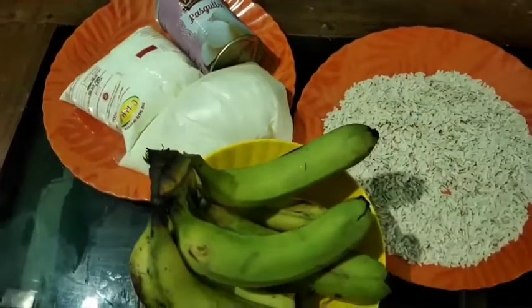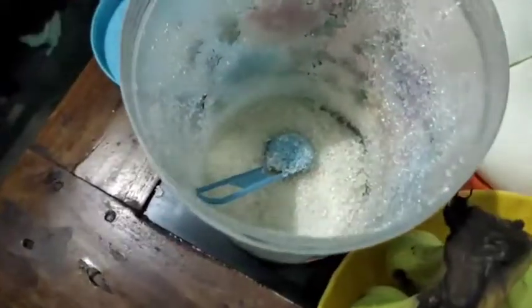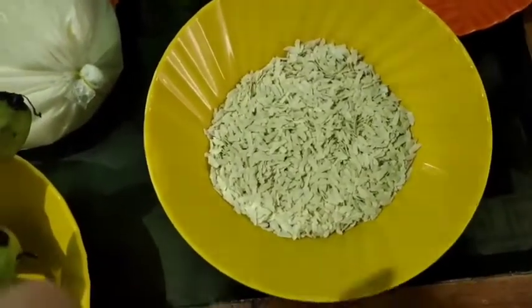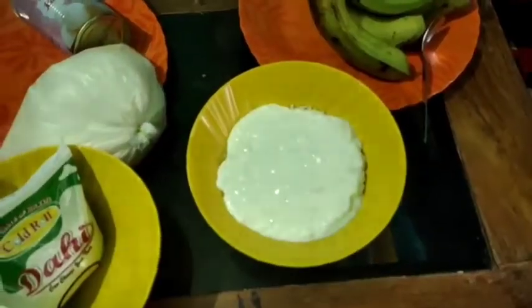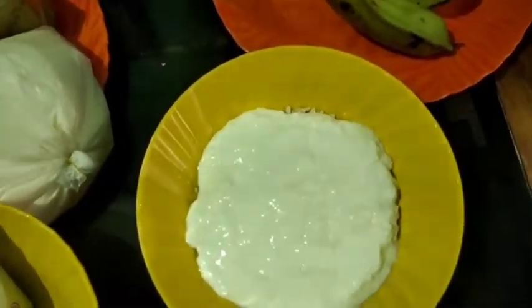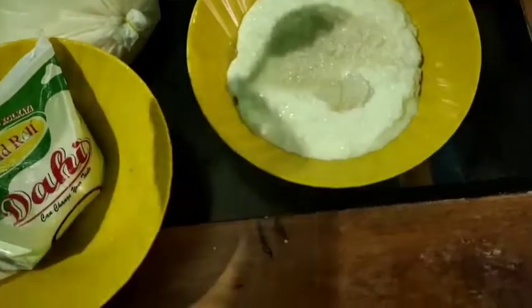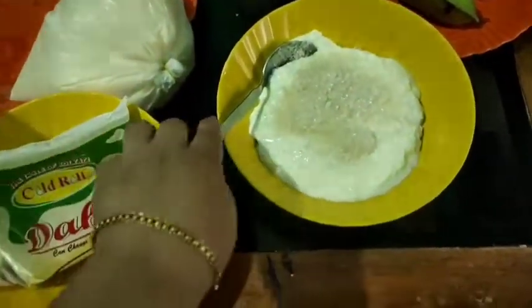Let's mix it up. I will cut the rice and mix it in a few minutes. I will cook the rice in the pan and mix the rice in the pan.